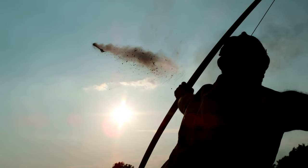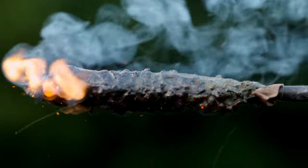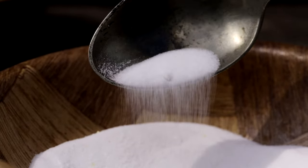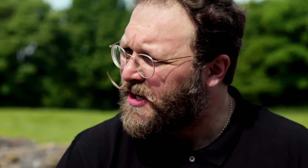One type of incendiary arrow was fuelled with gunpowder. We've got charcoal, sulfur, and saltpeter. Saltpeter is the main ingredient — the more oxygen you put into it, the hotter it burns. When it's on an arrow being shot, you've got a turbocharged airstream.